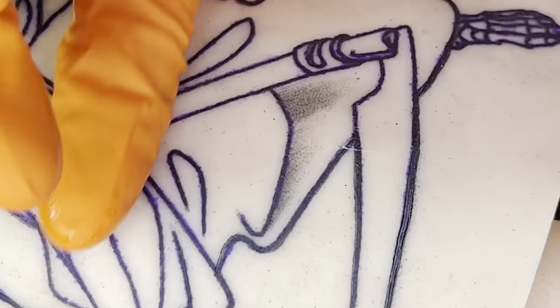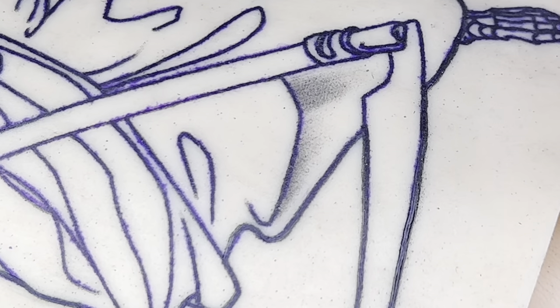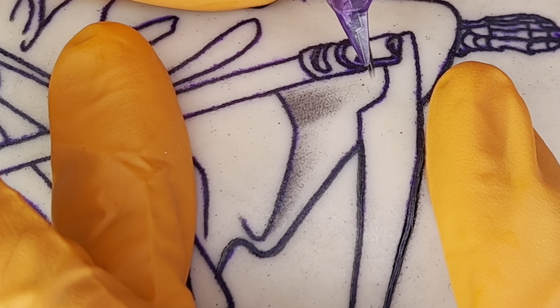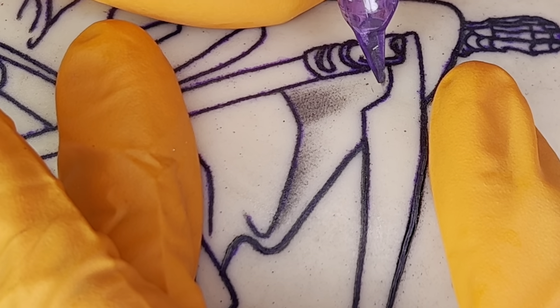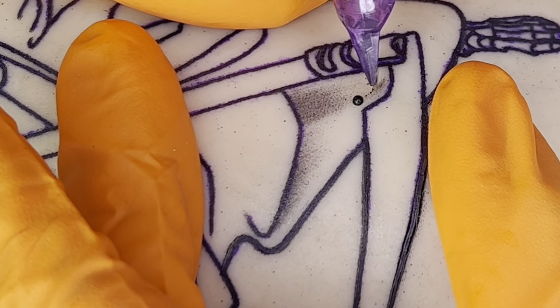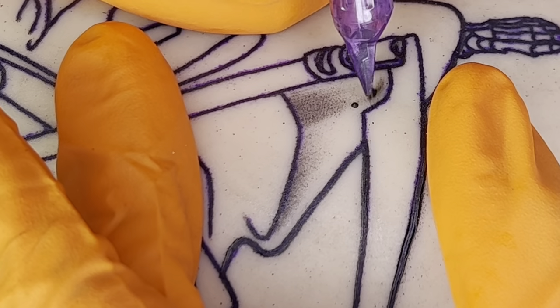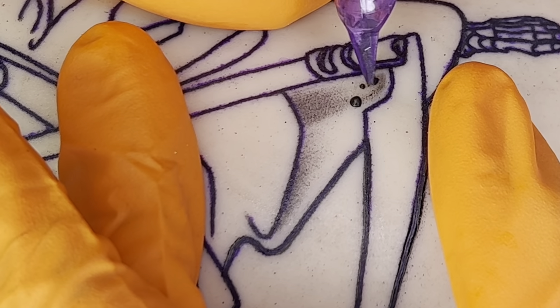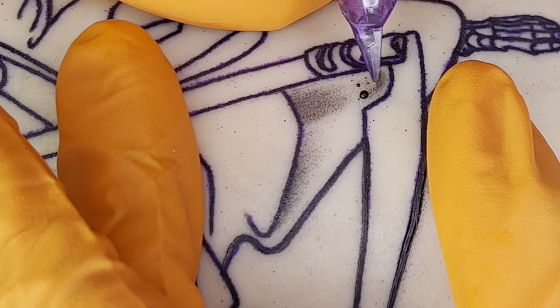Using light brush-like motions allows me to get nice clean gradient shading. Another important variable I'm thinking about when I'm shading is where I want my dark points to be and where I want my light points to be — where is my light source coming from. These are things that I'm actively thinking about and envisioning within my imagination.